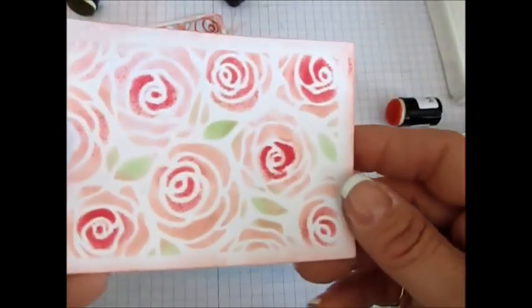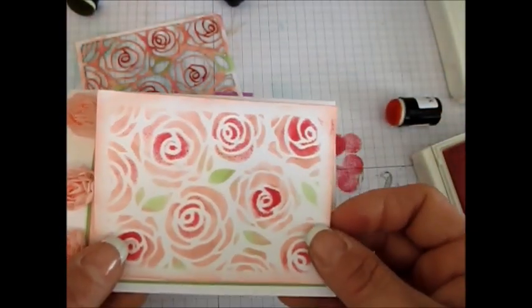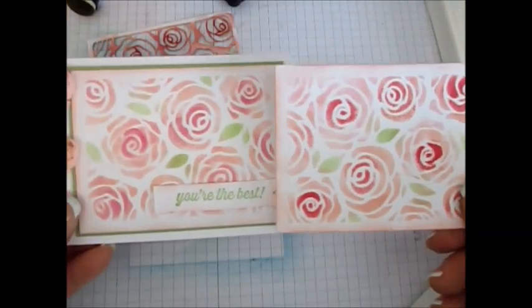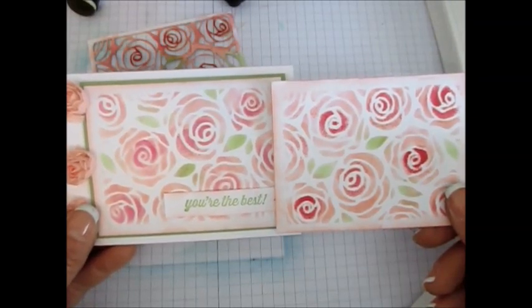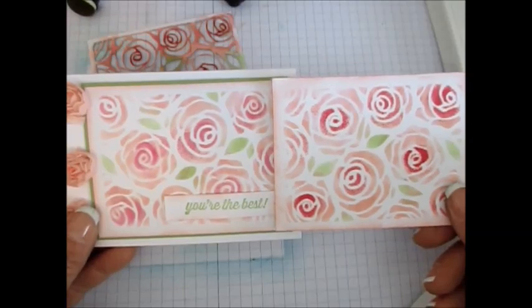Et voila my friends, this is done. See how simple it was! So now I just have to make my card. Let's see the finished product. To get all the supplies list, visit my blog at FrenchyStamps.com and I'm going to have all the supplies listed. You can order everything right there at FrenchyStamps.com. Thank you so much and have a great day my friends!